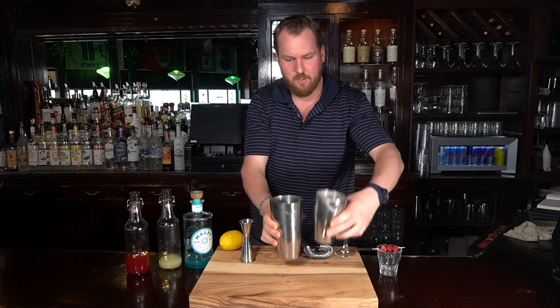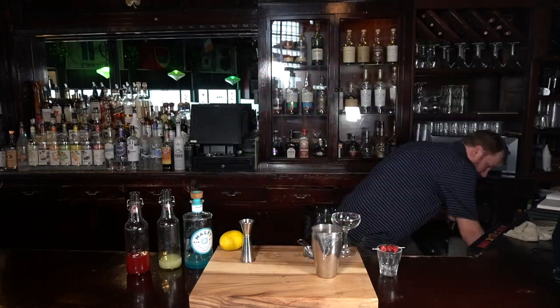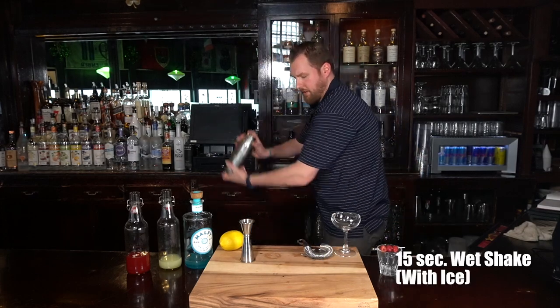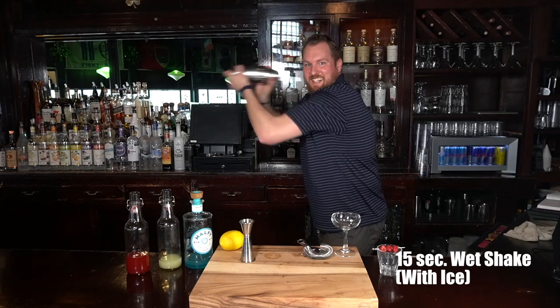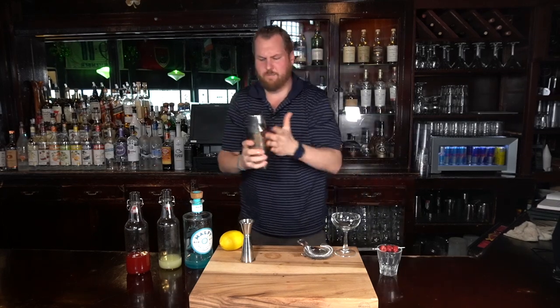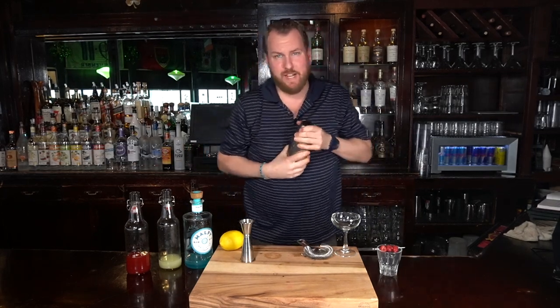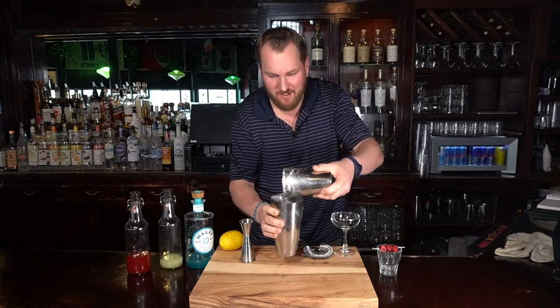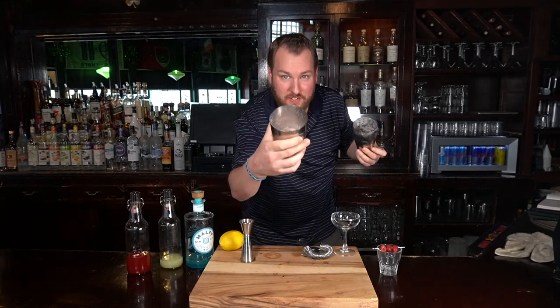Open it up and add ice. Collapse it and give it a wet shake. By giving a wet shake, it brings the cocktail to the right temperature. Open it back up and you'll see the frost. Very nice.